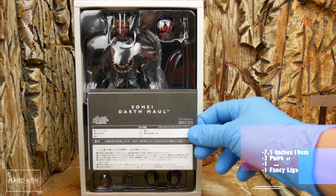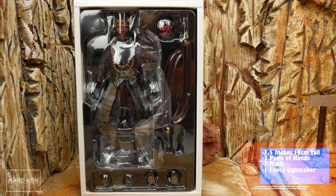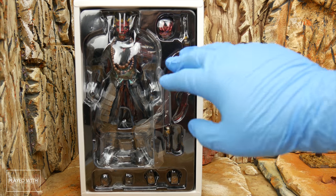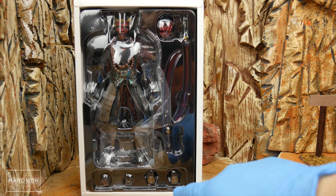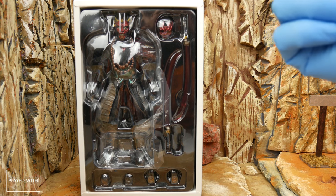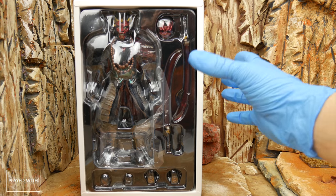Opening the box, you have the directions — we can just toss those aside. We have Darth Maul here with his Kabuki-style mask, or whatever you want to call it, two of his lightsabers, and three total pairs of hands. Let's go ahead and crack them out and see what we got.